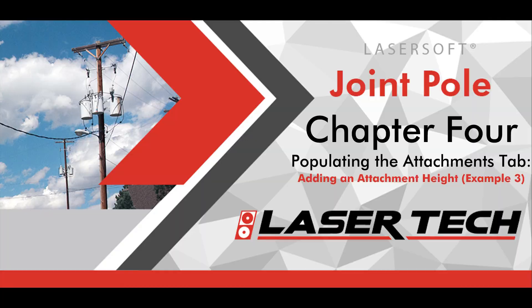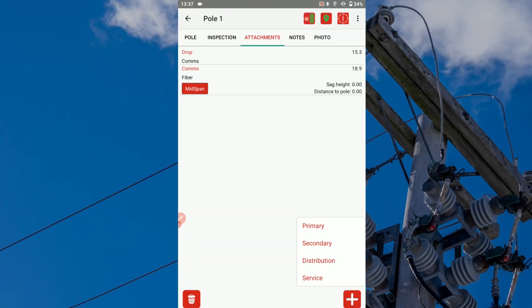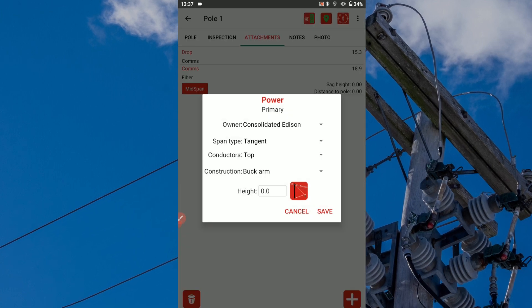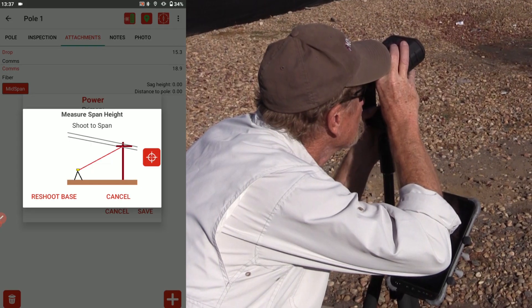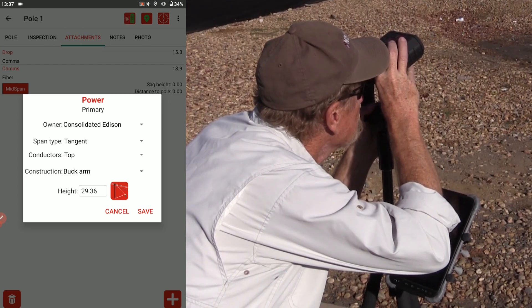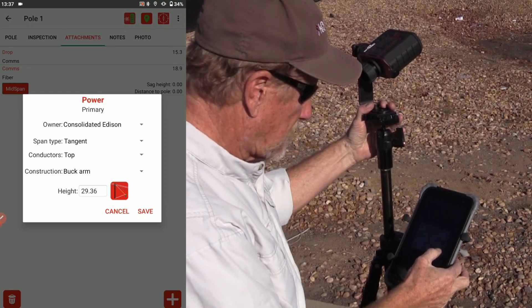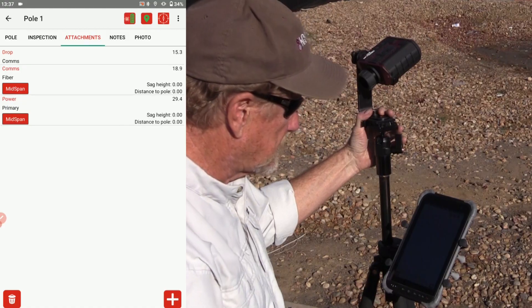Tap the plus icon to add another attachment height. For this example, we'll tap power and select primary. Use the drop-down menus to change any default values for owner, span type, conductors, and construction. Aim your laser at the attachment point and press the fire button. Choose to cancel or save this measurement to your attachments list. Continue choosing attachment types and using the app's graphic prompts to record all the necessary heights that your project requires.